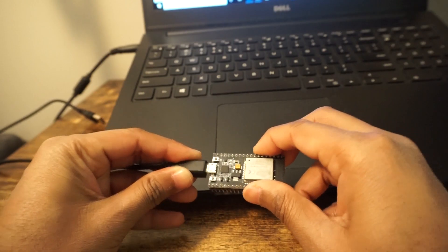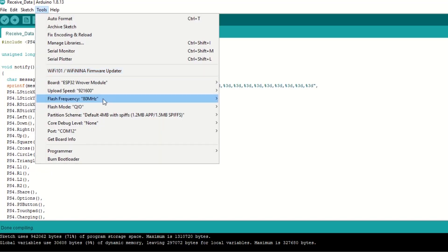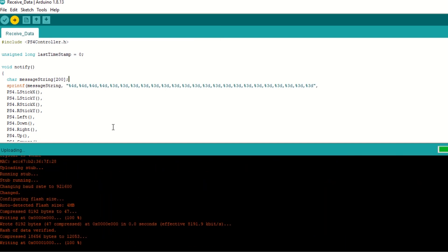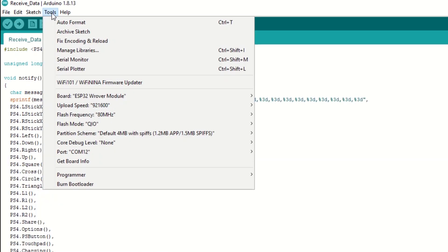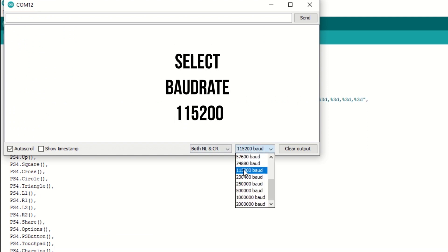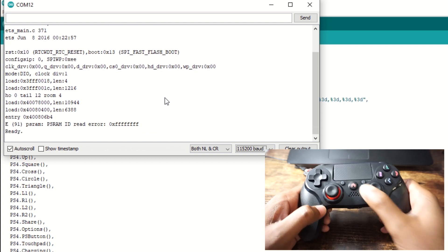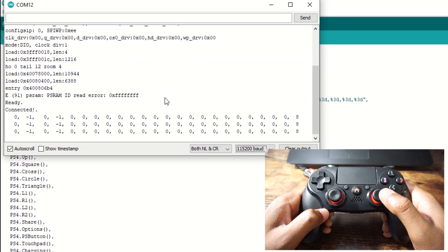Now let's upload the code. Connect the ESP32 module to the laptop using a USB cable and select the ESP32 board module. Once uploaded, go to Tools and open the serial monitor. Press the Enable button on the ESP32, then press the Home button on the controller. You can see the values are printed on the serial monitor.